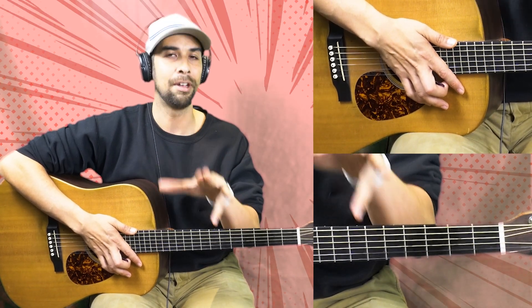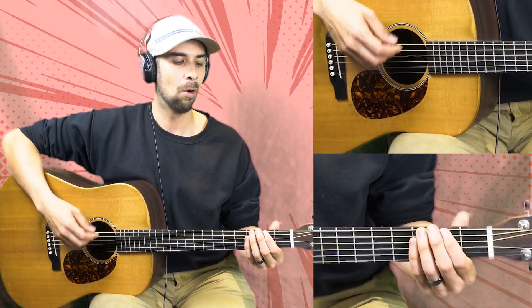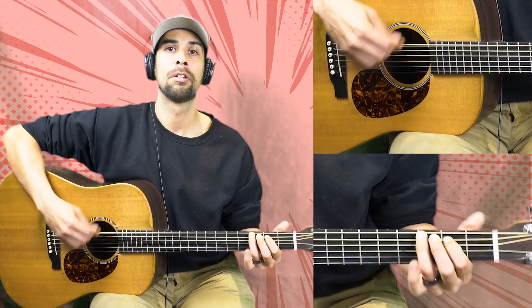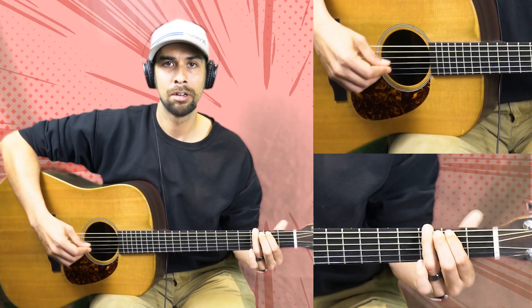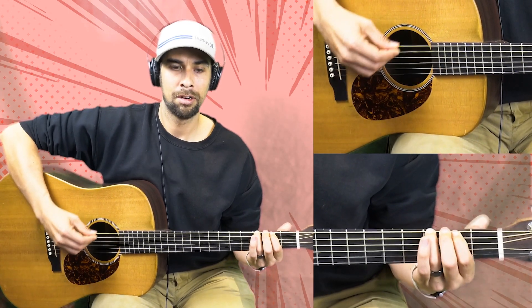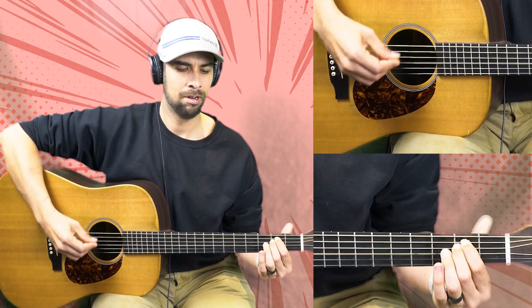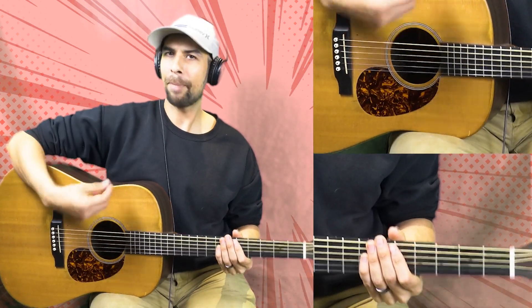So let's play this through a couple of times. On that E minor, every single time that we hit it, I want you to try something different — doesn't matter what, just try something different. Let's try it out. One, two, and go.